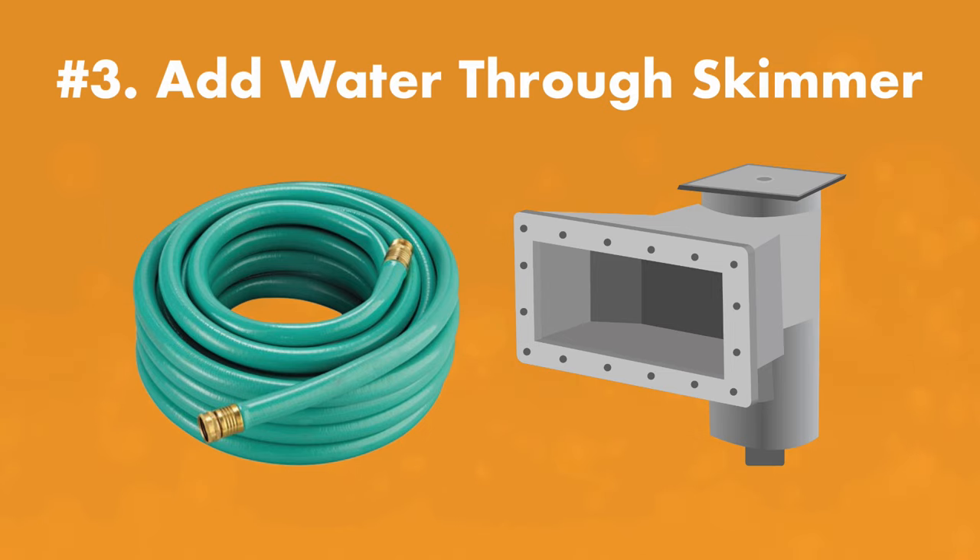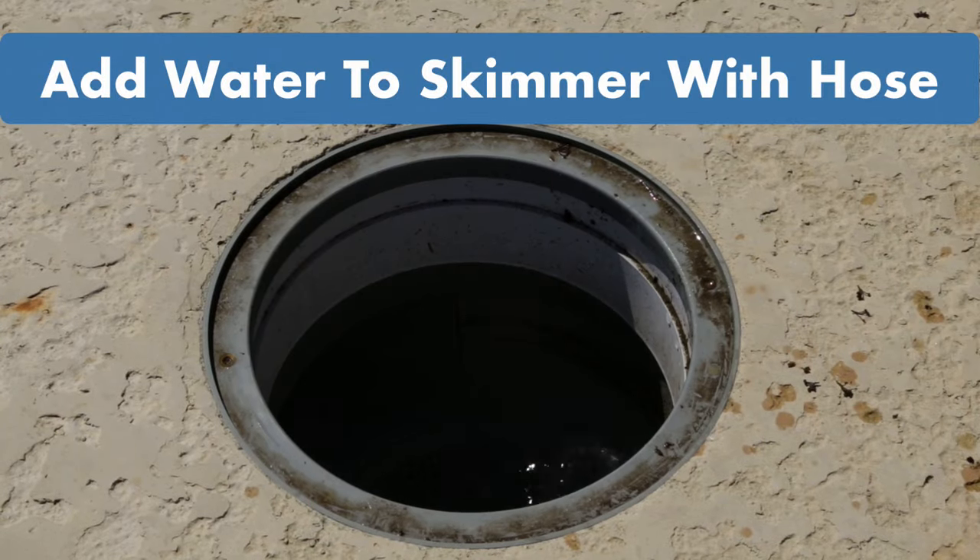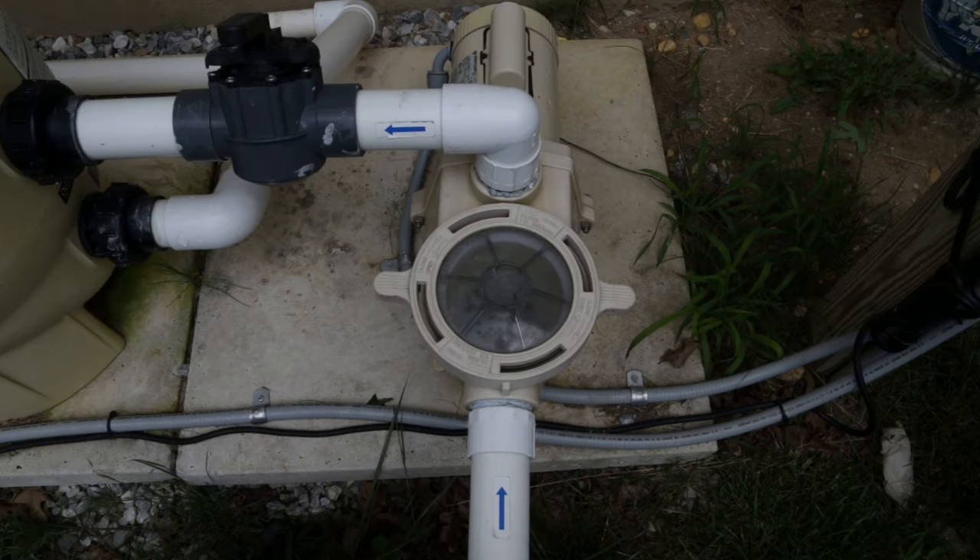Three: add water through the skimmer. You could have an air pocket blocking the water moving through the system. Place a garden hose in your pool's skimmer — adding water from this direction may loosen things up. When trying this method, you'll need your pump on. Water will enter the skimmer and make its way to the pump only if the system is running.